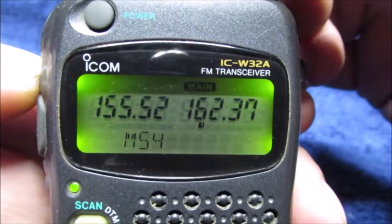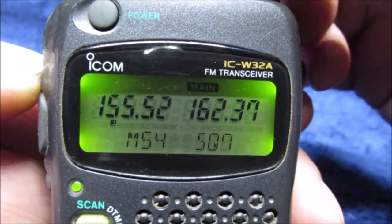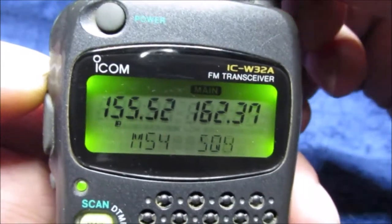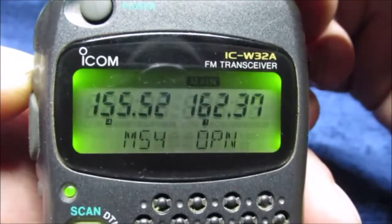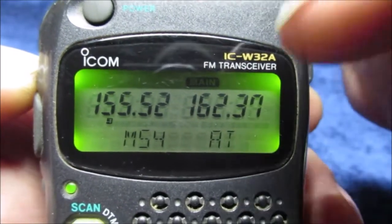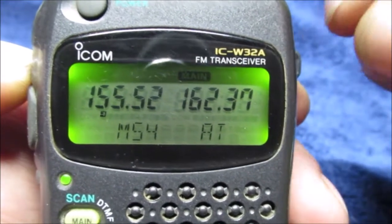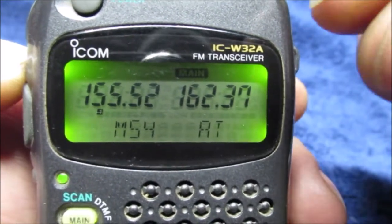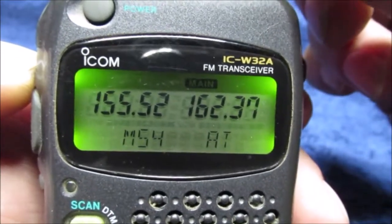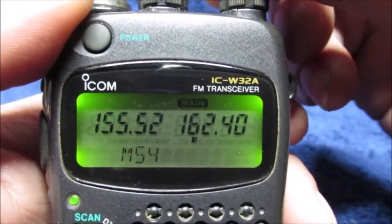Watch down here — see the squelch: one, two, three, four, five, seven — actually it goes to eight. Then there's one called AT — open squelch. This is kind of hard to explain; CB has it too. It will distinguish between static and a voice, so you could pick up really weak stations. But it'll also pick up all kinds of garbage, so I keep it on level one for this weather channel.